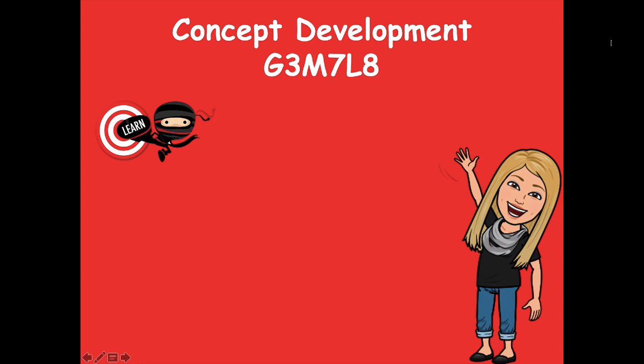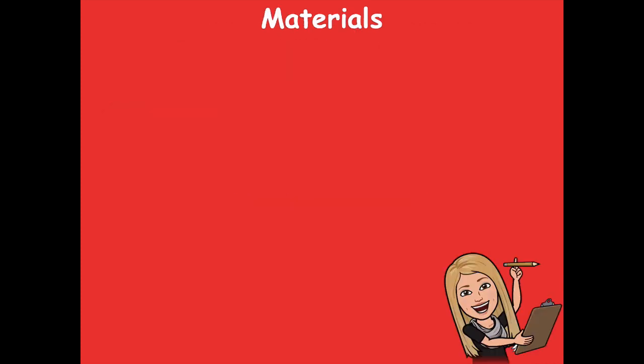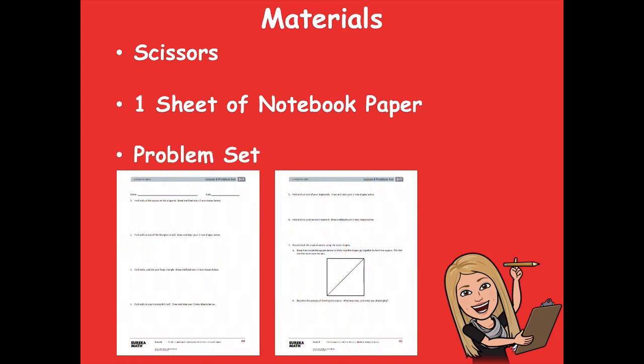Hey friends, it's Mrs. Walker. For our lesson today, we're going to talk about how we can create a tangram. Our learning goal says: I can create a tangram puzzle. The materials you'll need are a pair of scissors, one sheet of notebook paper or any regular 8.5 by 11 sheet of paper, and your problem set. If you don't have your problem set, that's absolutely okay — just grab a few extra sheets of paper and we'll work on it together.